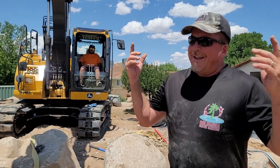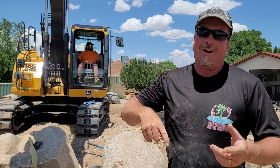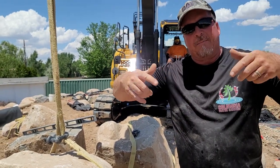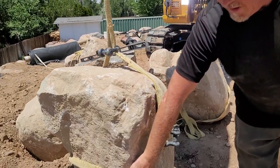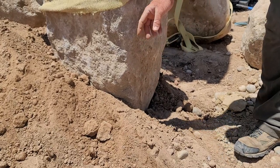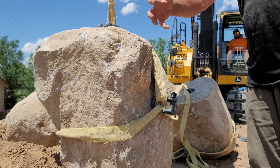Hey, Carl here with Columbia Water Gardens, and today I'm going to teach you how to put a belt strap on a boulder. The reason why I like belt straps is because you eliminate those pinch points that you sometimes fight to get the belt out from underneath the boulder. With the belt strap, no part of the belt is actually touching the bottom of the boulder. And the more you lift on it, the more it cradles, cinches in, and holds.